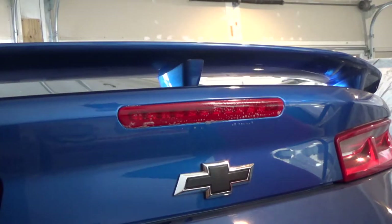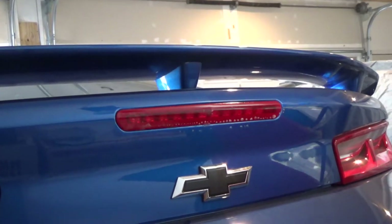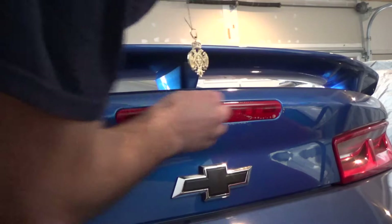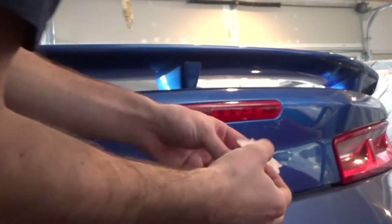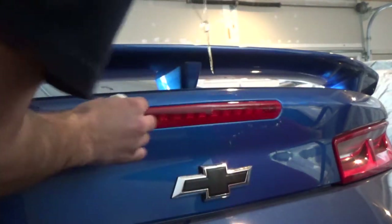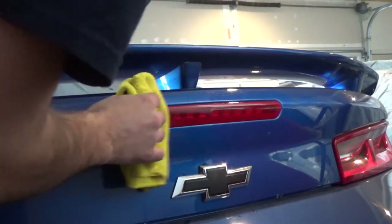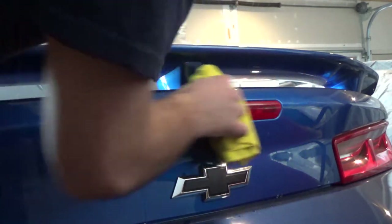It's a pretty easy process — it's just one little tail light. You want to take some water and a paper towel and rinse it off. Then you want to take a microfiber towel and just dry it off, making sure there's no moisture left on it. And once you're done drying, you're now ready to lay the vinyl.